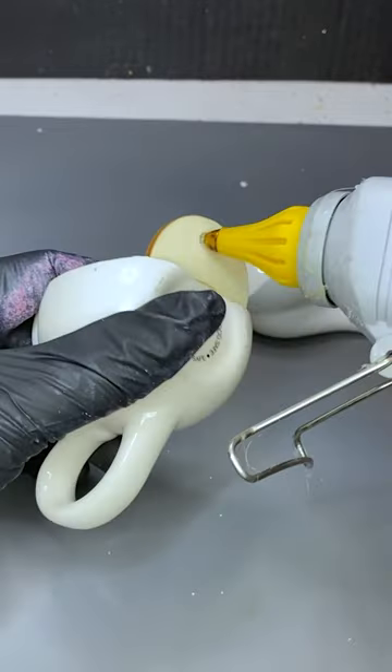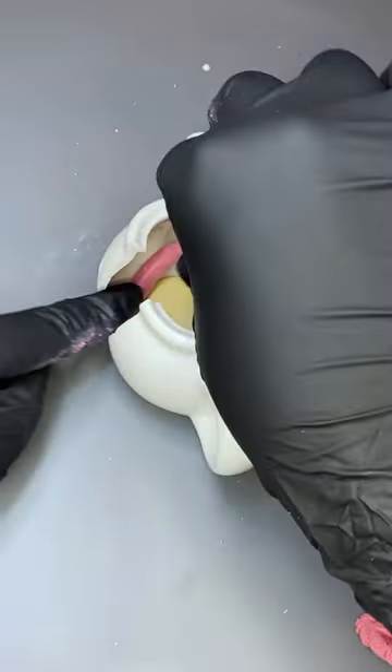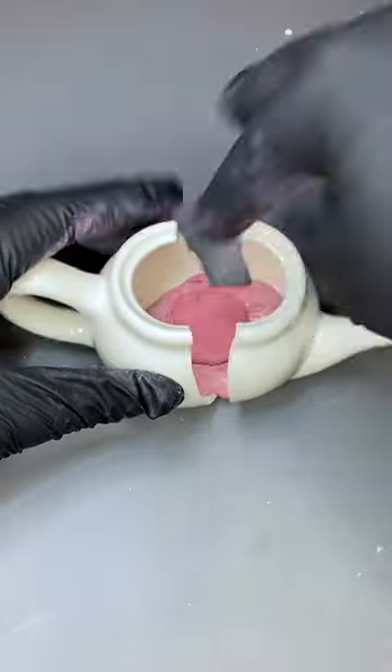So if teeth creep you out, you might want to scroll past this one. Just letting you know now, this is your warning. And yes, I did say teeth, not tea. I know you would think it would be tea being a teapot and all. But no, we're gonna add teeth to it.